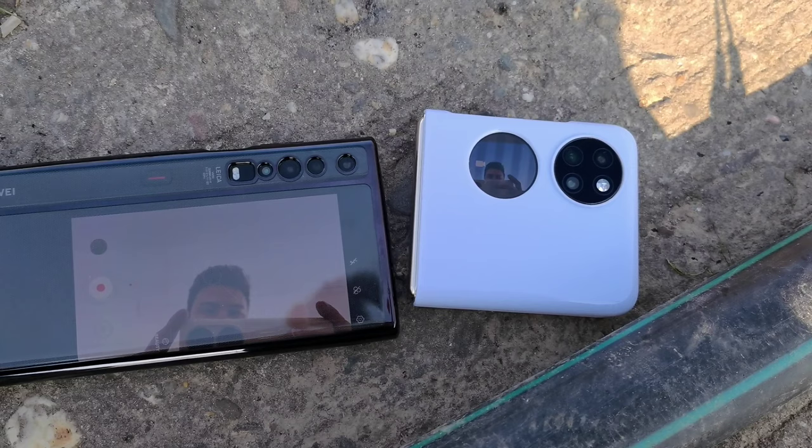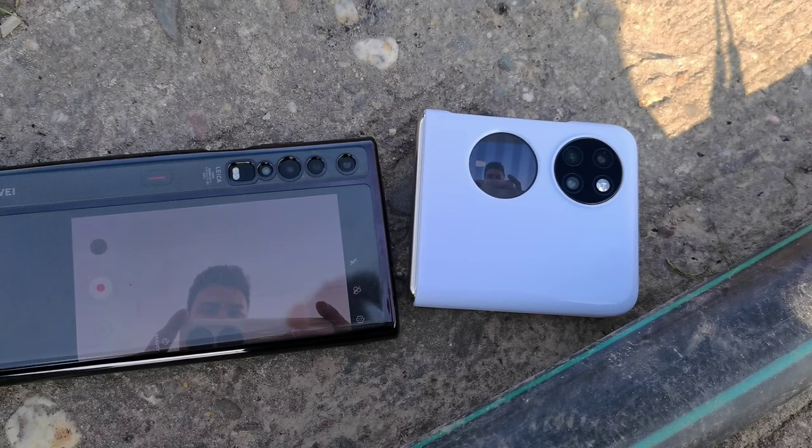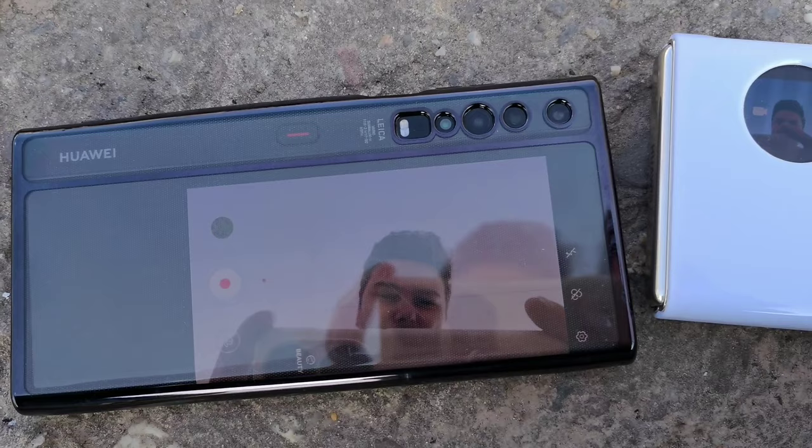As shown before, you can record with the front side or back side display and see yourself on the Mate XS or the P50 Pocket. This is what makes those two phones so special and very good for vlogging.